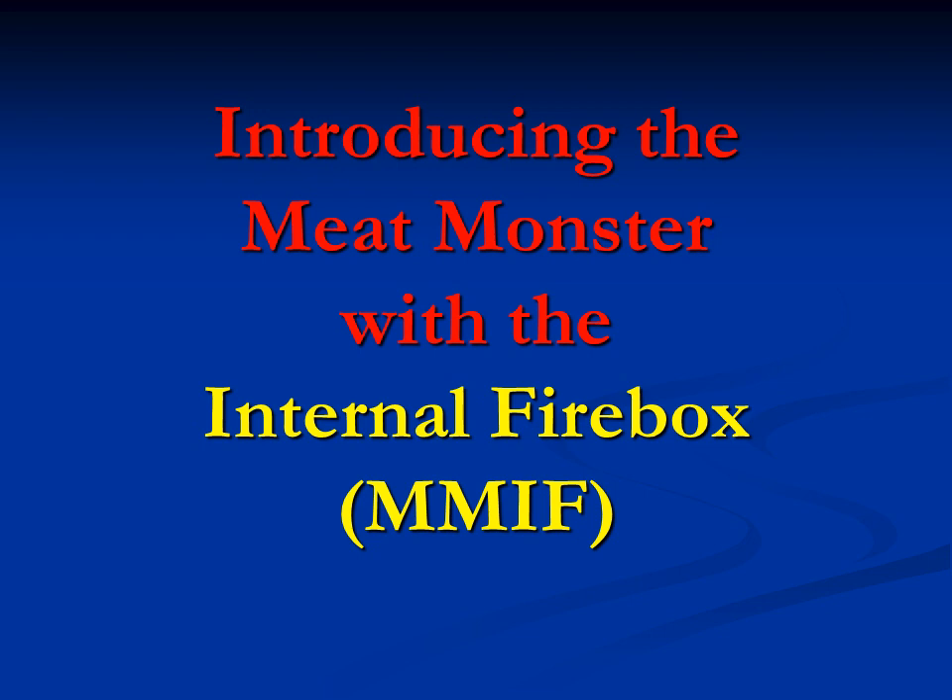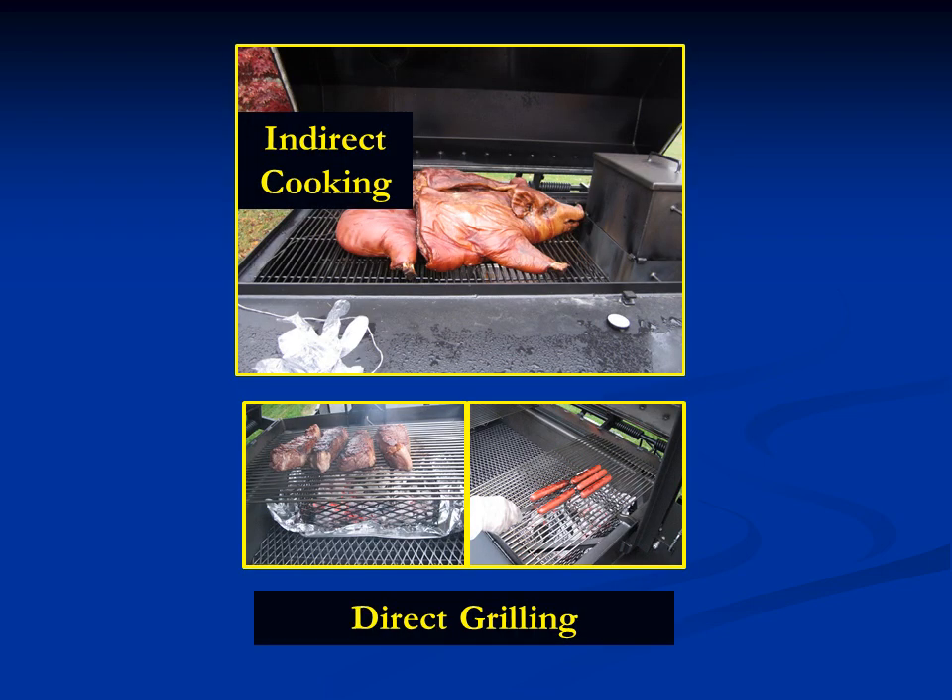Hi, I'm Bill Cusack of Peoria Cookers, and the purpose of this presentation is to give you an overview of the Meat Monster with the internal firebox and to show you what it can do for you. One of the really neat features is that you can use it for indirect cooking and you can also use it for direct grilling. Because nobody wants to buy a cooker that will do everything but nothing well, we have painstakingly designed the Meat Monster to be very effective as both a grill and also as an indirect cooker.